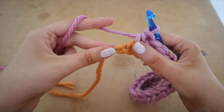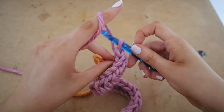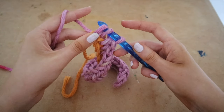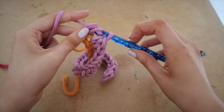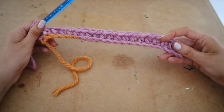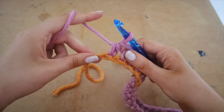We have come to the last space on our row — this is our very last half double crochet of the row. Insert your hook, pull up a loop, three loops on your hook, yarn over and pull through all three. That is your final half double crochet of the row. To start off our next row, all we are going to do is chain two.